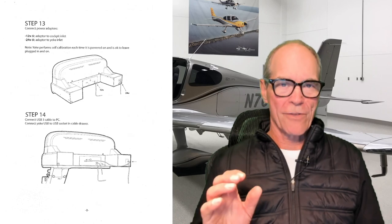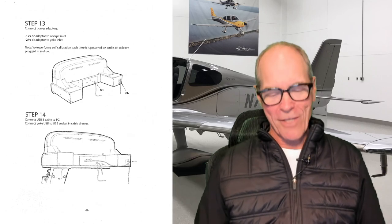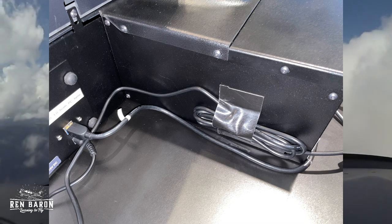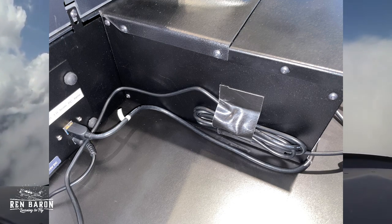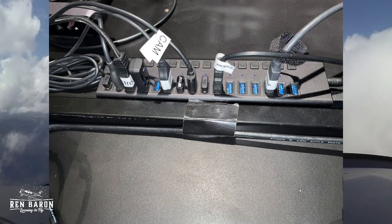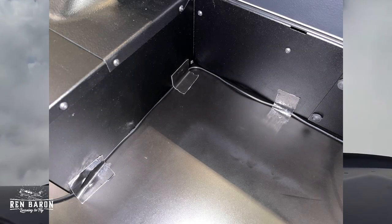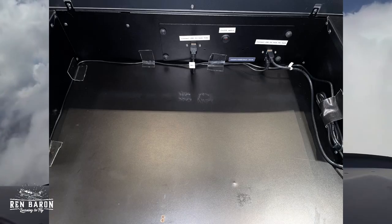One of the bonuses of getting this new Cirrus cockpit was that it gave me a chance to clean up the mess that had accumulated on my old system — I had cables going everywhere. Now, if you ask me, one of the greatest inventions of mankind was duct tape, and I used it liberally here to gather up some of the cords and attach them to the side of the Cirrus yoke. I also attached duct tape to the mounting rod next to the USB port and alongside the inner edge of the main console unit. When I'm done, there's no more mess, which is just great.